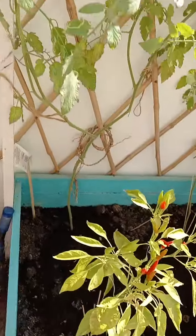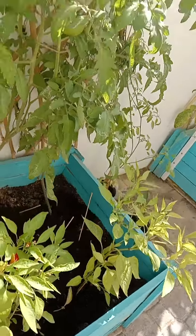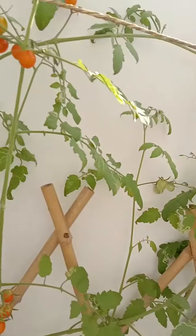Look, I'm visiting here in my carton — this one already has fruit. And then the cherry tomato — the chili is already bearing fruit and it is already ripe. So this is a cherry tomato.